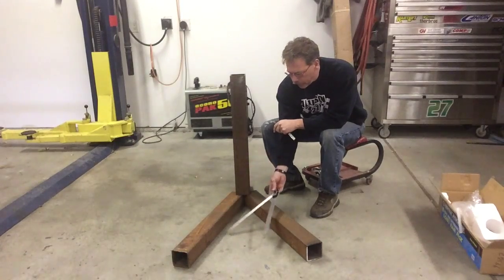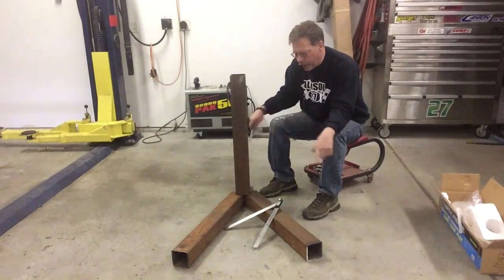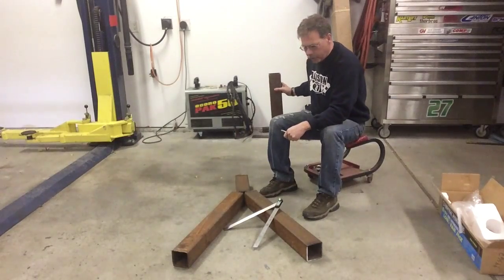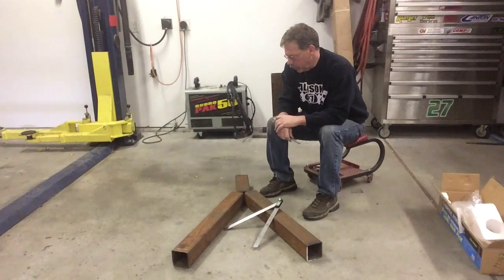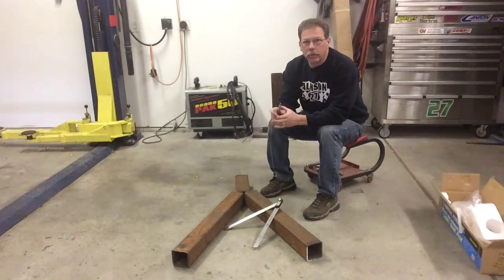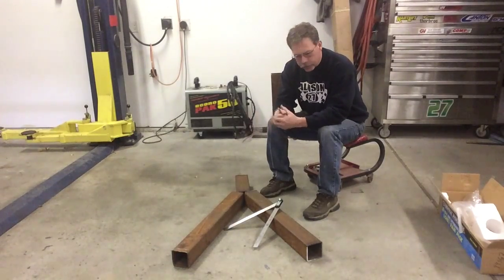I'll work these out at about a 45-degree angle, which lets me put a nice heavy base on the tubing bender. Then I can roll it around and put it away when I'm not using it. I only do a roll cage maybe once a year, or occasionally some tube bumpers or rock sliders. I'll get the tubing bender mounted and start working on a roll cage for this Mustang.